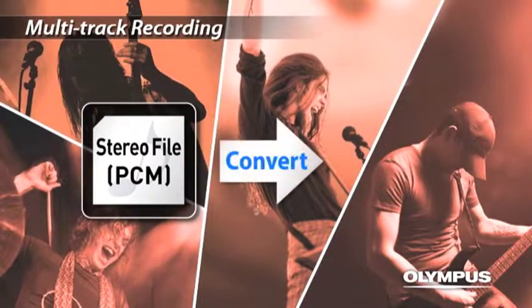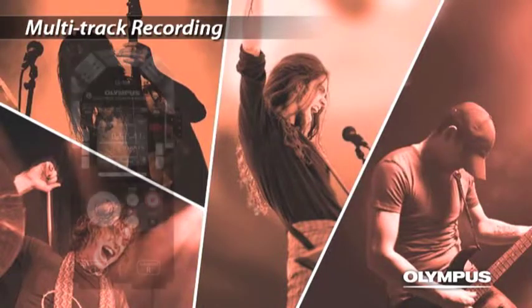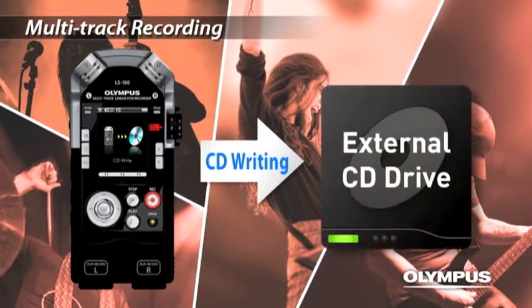Also, you can convert the files to MP3. Or you can directly connect an external CD drive and create an original music CD. You can experience studio recording anytime, anywhere.